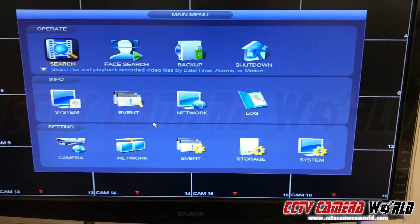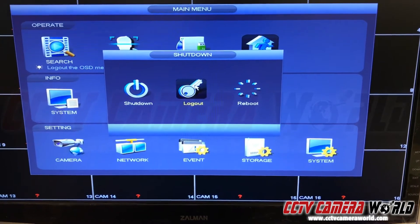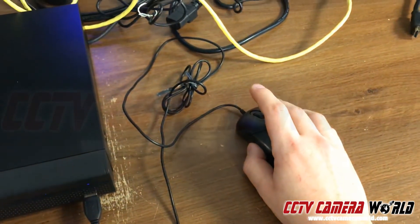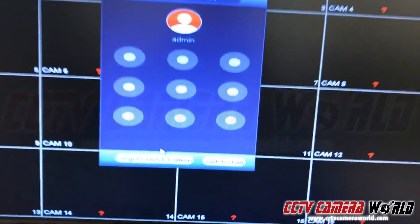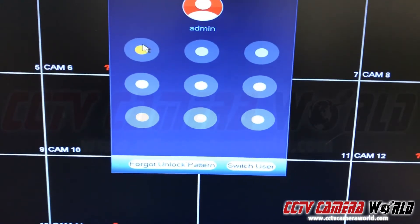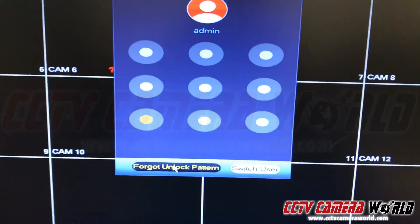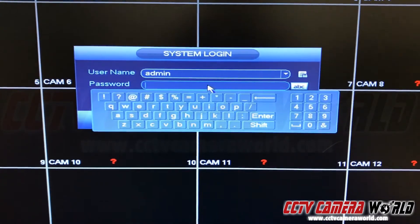Now let's say that the graphical pattern isn't working. We can do the same thing — right-click with our mouse, select main menu, and again try the backward C. If that doesn't work, we'll go to 'Forget Unlock Pattern.' Now we have a username and password option. The default username is admin.